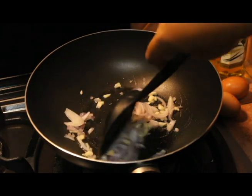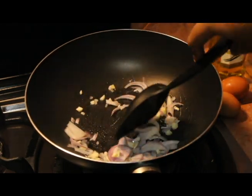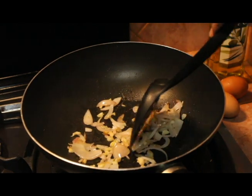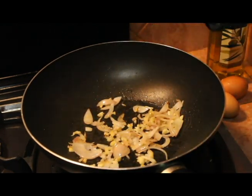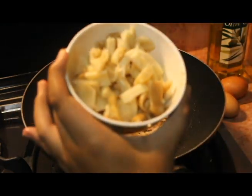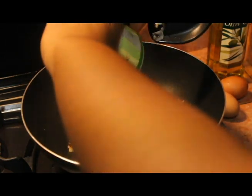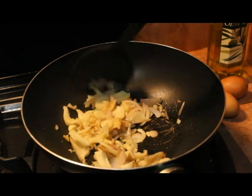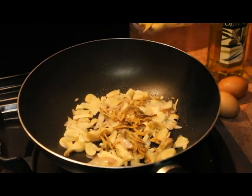Move them around so they won't burn and let them sit until the onion is slightly translucent and the garlic is slightly brown. Add in the mushrooms, then add in the anchovies.